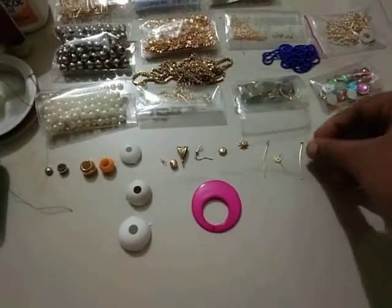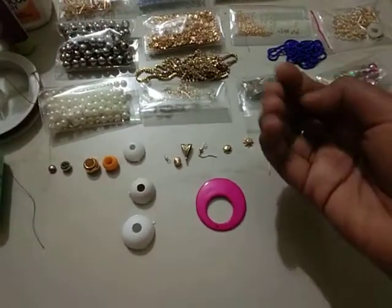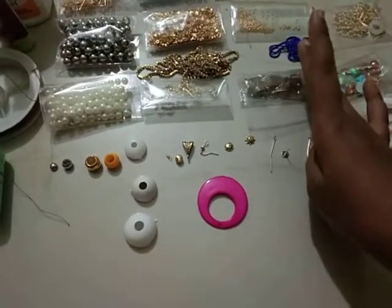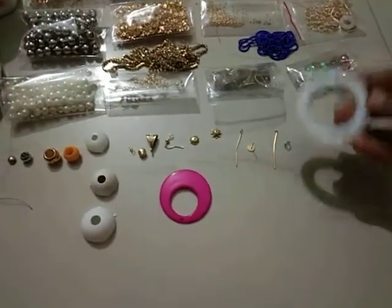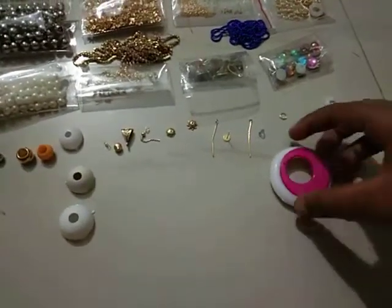This is a button. This is a ball. This is a gymka. These are strings. This is the cap. This is the dangling ring. This is the pendant — you can make a pendant with this. This is the wrap.